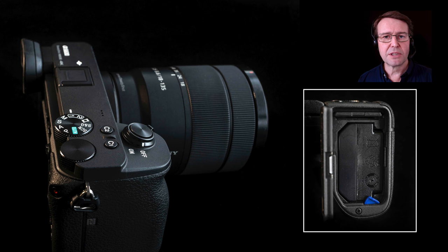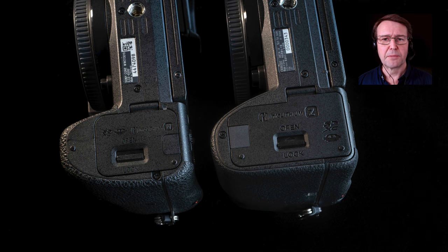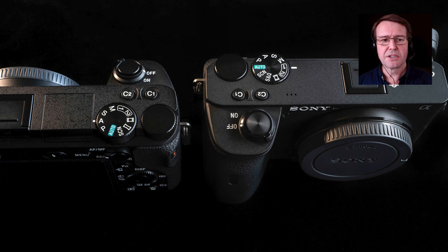Looking at the body design, the much bigger grip is housing that larger Z series battery. If we flip the camera over you can see a snug fit for the battery. The larger battery does lend itself to that larger grip, so the body design has changed accordingly. Comparing it side by side to the Alpha 6500 it's quite obvious which is the Alpha 6600 — nothing major visually, but that larger grip and the Z series battery are major steps forward.